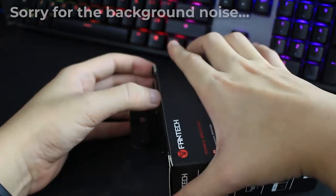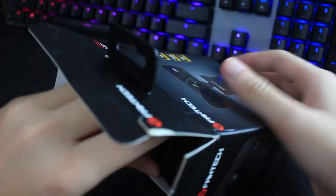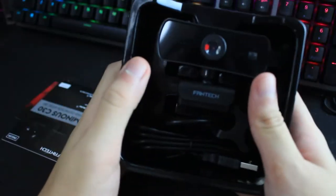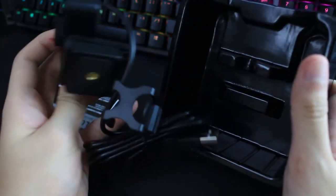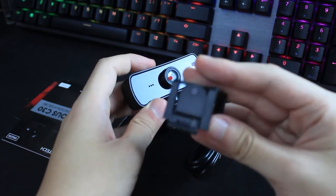Pretty easy to open — no tape. Inside you get the warranty information and user manual. And this is what you get out of the box. It's pretty basic, nothing much — a plastic build, trying to save costs. And this is the lens cover.